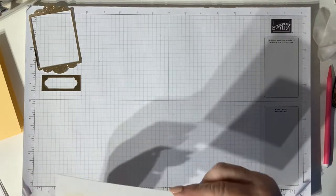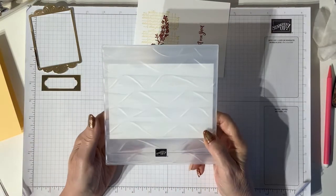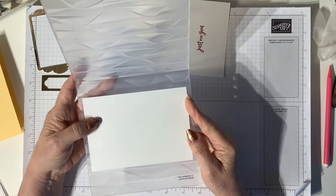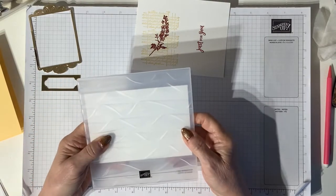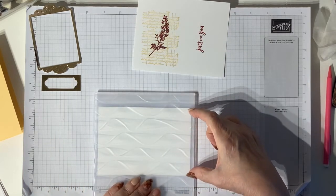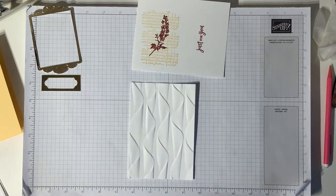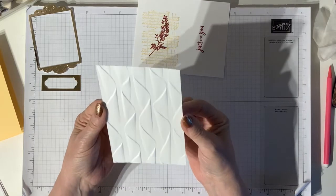I'm just going to give that ink a few seconds to dry, and while I'm doing that I'm using the Cascading Ruffles embossing folder which is a new one - it's absolutely beautiful - and I'm just going to run that through my embossing machine to get a lovely effect on this piece of cardstock. By the way, this piece measures three and seven eighths by five and a half. So that's my embossed cardstock - I think you'll agree that does look beautiful, look at the dimension in that - absolutely gorgeous.